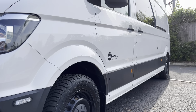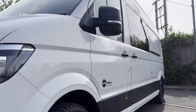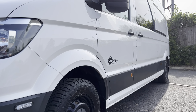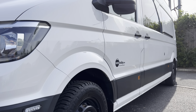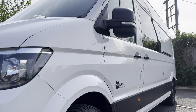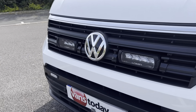Looking down the side profile of the van, there are no major dents or dings to point out — pretty straight and tidy. It's possibly had paint on the rear quarter at some stage in its career, but you may or may not notice it. Looking down the side profile, she's looking pretty neat and tidy.